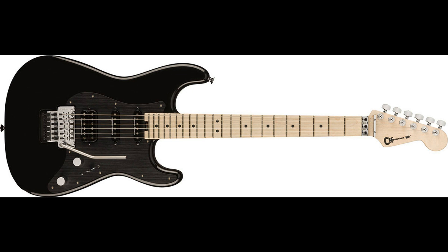Charvel unveils additions to the ProMod SoCal Style 1 Series. Welcome to Music Gears, where we bring you the latest info on new music instruments, software, and other gear from around the world.